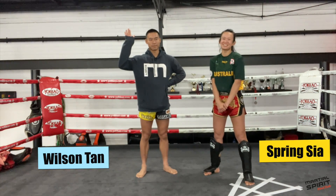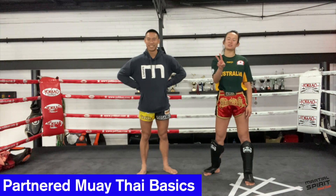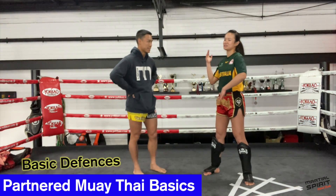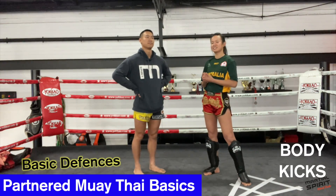Hey guys! Welcome back to our YouTube channel. I'm Spring. I'm Wilson. Today we're back with episode two of our partner Muay Thai drills, where we cover the basic defenses for basic strikes. We're looking at roundhouse kicks today.